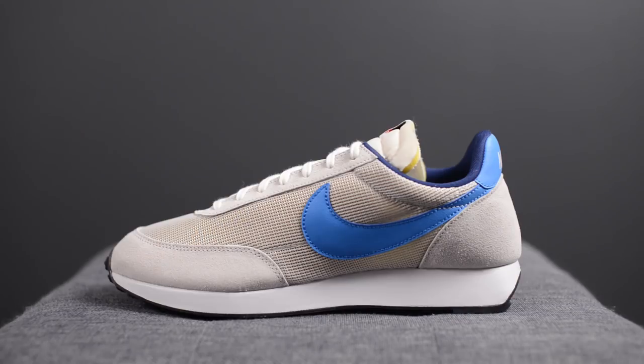So I was away on vacation when these dropped, but luckily for me, I was able to pick these up at one of the Nike stores in Hong Kong.